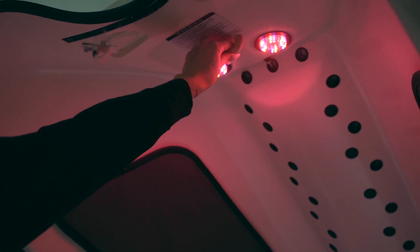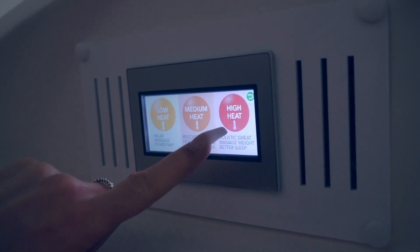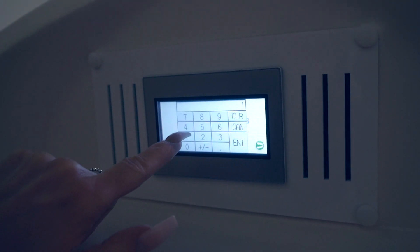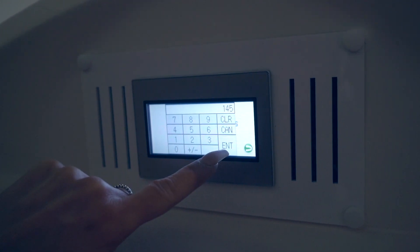Once inside the unit, you can control your session. You will select high heat on the touch screen. Press the gray button to enter in your current weight and press ENT. Once you hit enter, the pod will start.